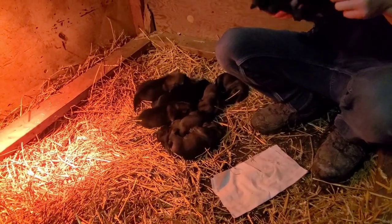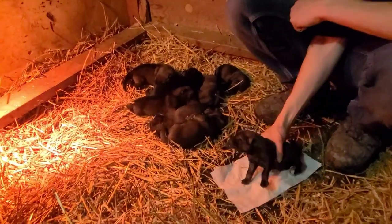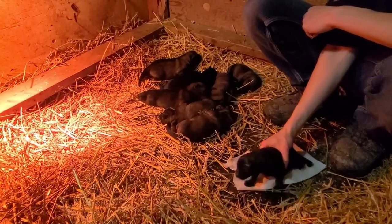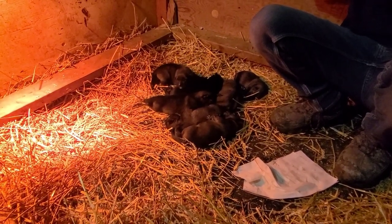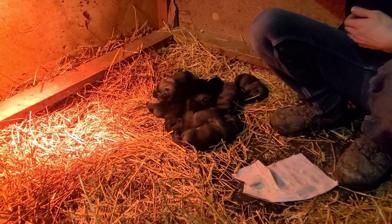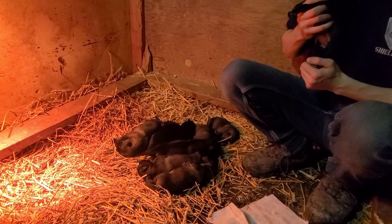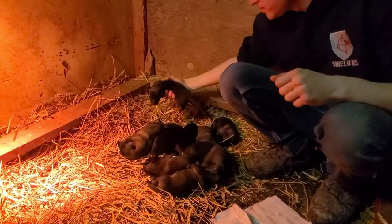A lot of that is preparation — showing them as much as we can show them. Right now we have a three-day-old litter and we have just started doing Biosensor. Biosensor is a program that the U.S. military came up with. The idea behind it is that it exposes the puppies to moderate levels of stress by putting them in uncomfortable positions, a little bit of temperature stress, and a little bit of tactile stress on their pads — small, moderate doses of stress, even as early as three days old.